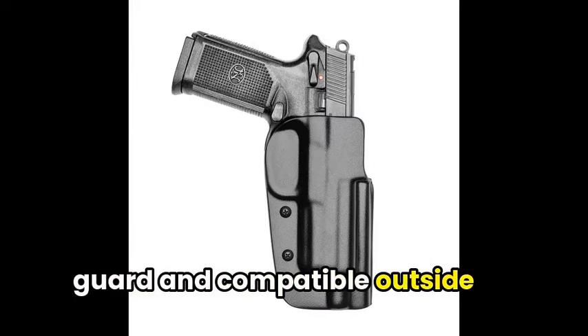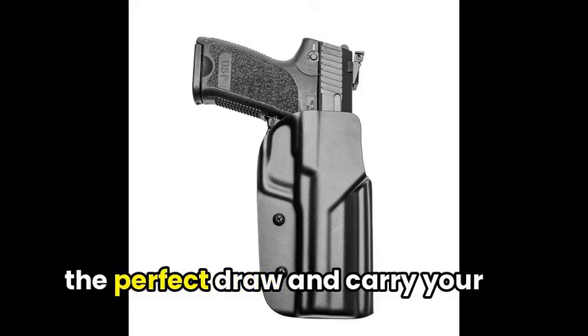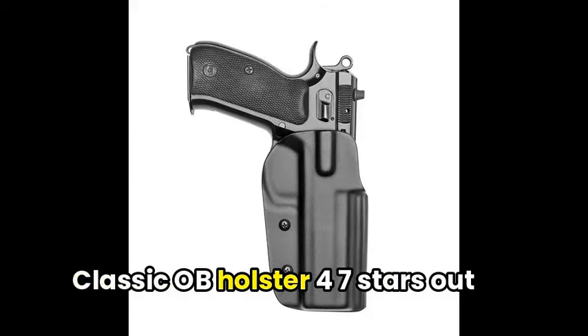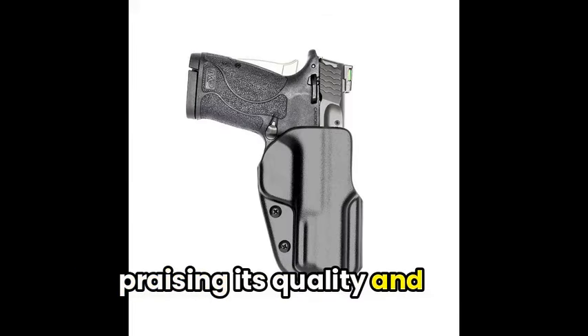With a positive lock trigger guard and compatible outside-the-waistband attachments, you can tailor your holster for the perfect draw and carry your firearm with confidence. Users have given the Blade Tech Classic OWB Holster 4.7 stars out of 5, praising its quality and retention.